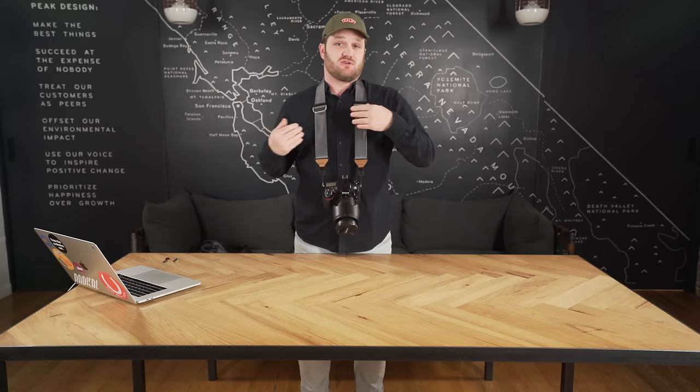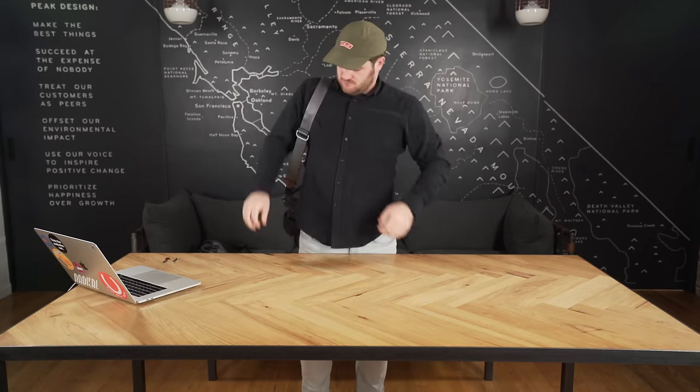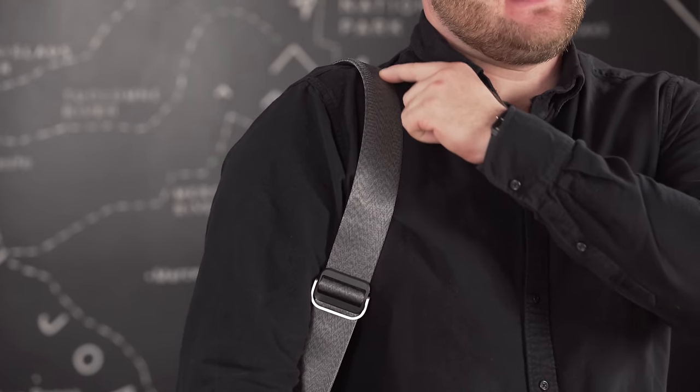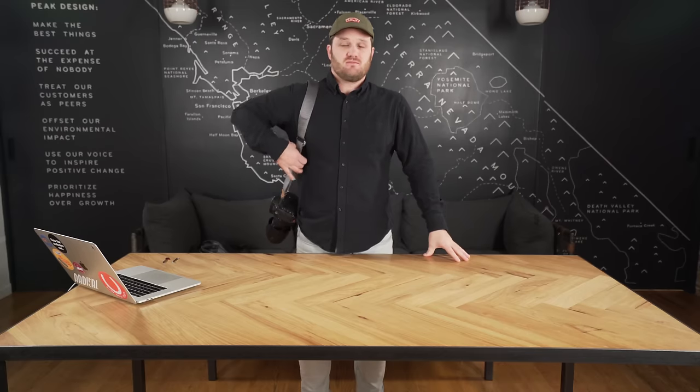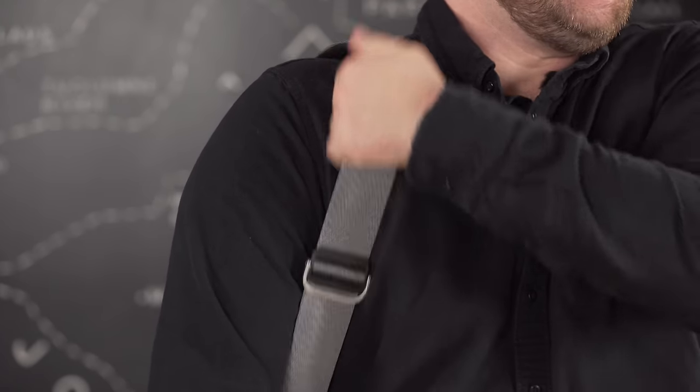From neck carry, all we have to do is move the camera to our shoulder and we've got shoulder style. Shoulder style is where the grip comes in handy — it's super simple to use. All you've got to do is flip for grip, and now the camera's not sliding anywhere. The reason we keep the grip on the top of Slide and Slide Light is so that we can have an uninterrupted smooth surface on the bottom that can move across your clothing to move the camera into shooting position.